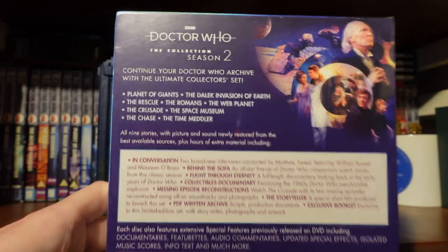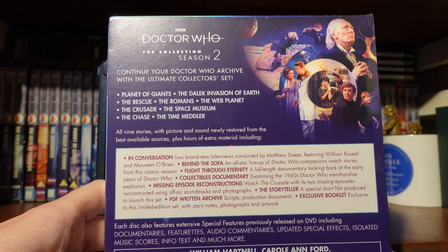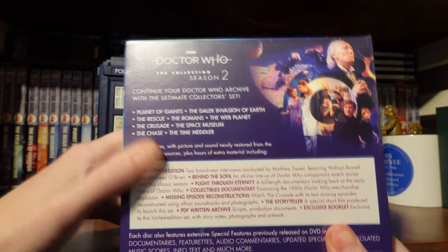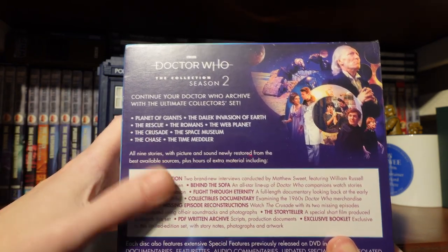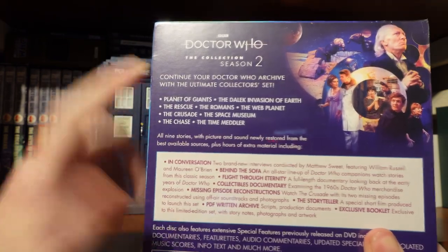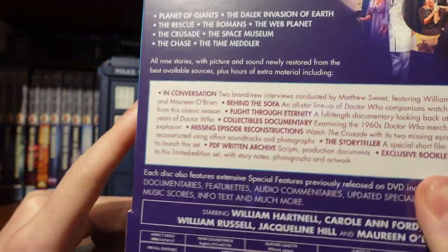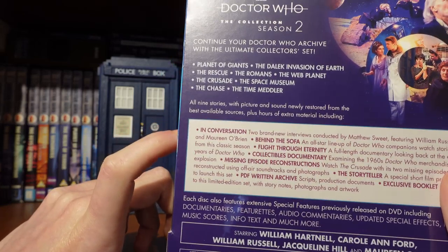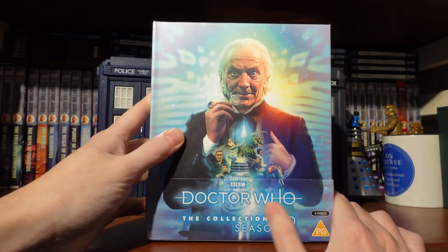On the back, the stories included are Planet of Giants, Dalek Invasion of Earth, The Rescue, The Romans, The Web Planet, The Crusade — which is going to be interesting to see the collection team tackle a missing story — The Space Museum, The Chase, and The Time Meddler, my personal favourite story from the season. Nine stories total, with a little bit of artwork from the booklet and some special features shown.